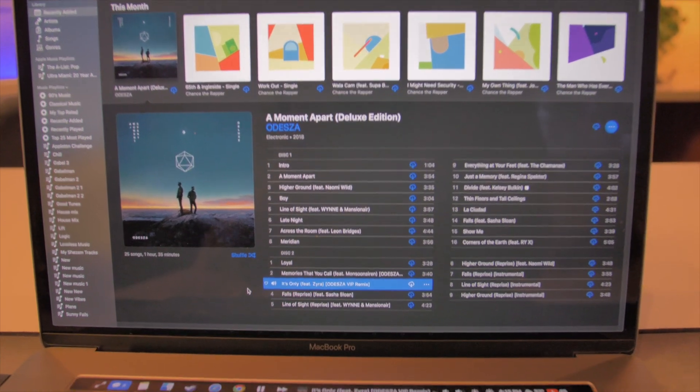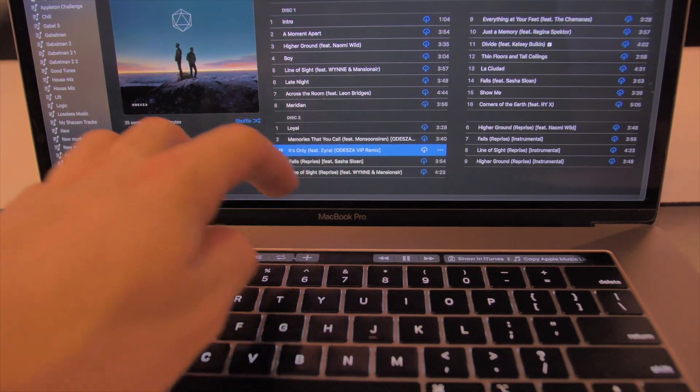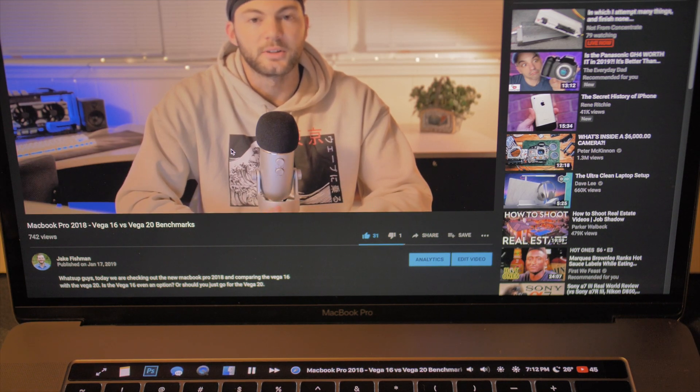Once music or video starts playing, the media controls pop up in the middle, giving you the title of the song or video. You can long press to get all the nice features of Apple Music or Spotify. This also works with your web browser, providing info on the video you're watching.